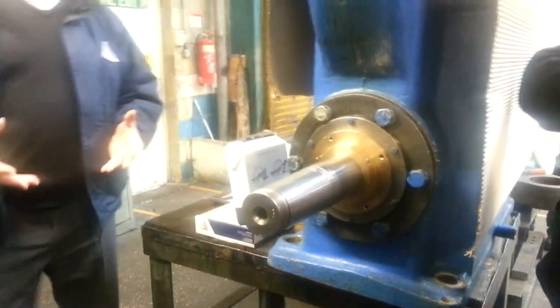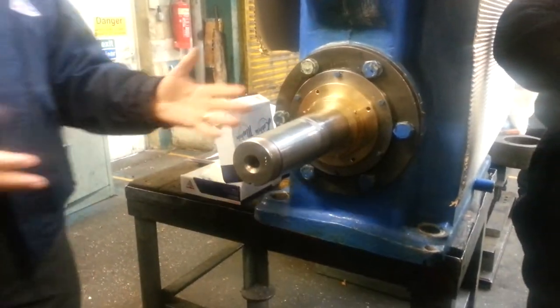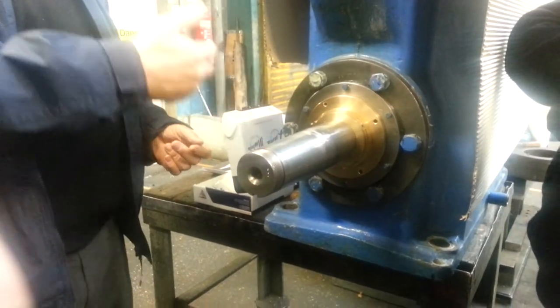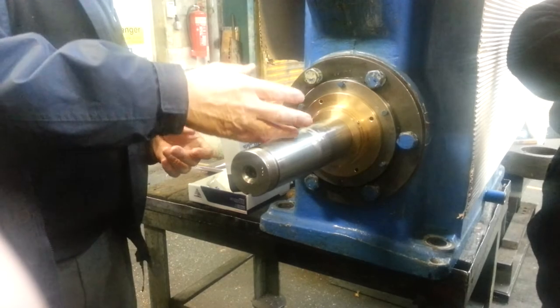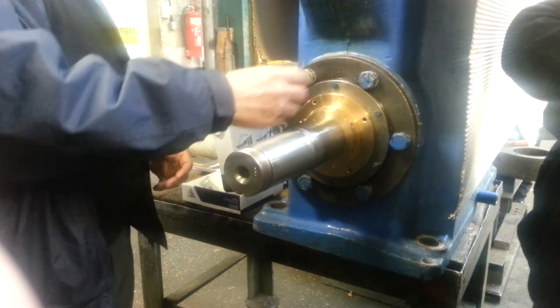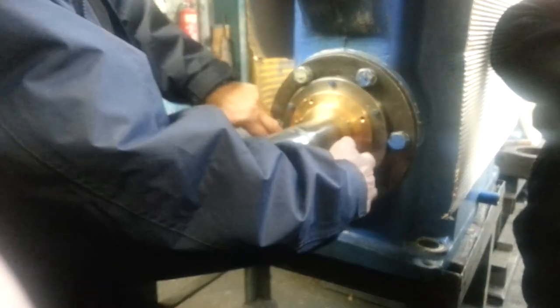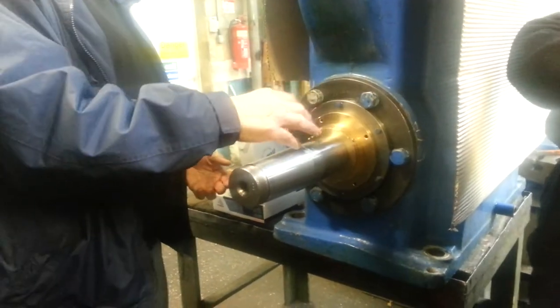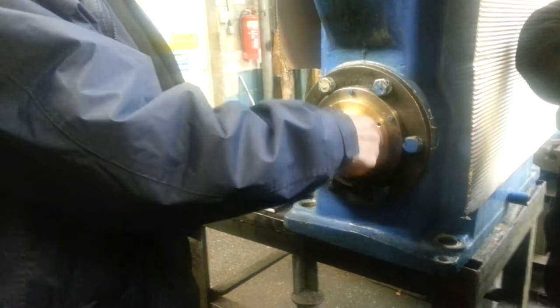So the procedure is quite simple as you see: degrease the shaft, put the evaporating oil on, spread it around, slide the seal into position. And we tighten up the cabinet bolts to hold it to the casing first — that's the first step — and the second step is to do these plugs up.